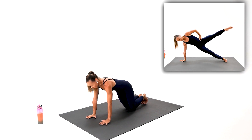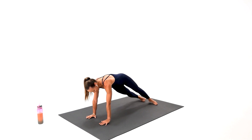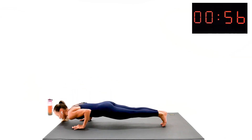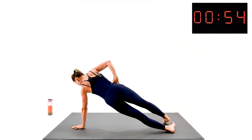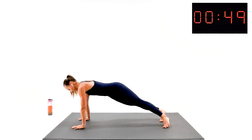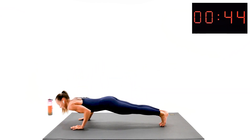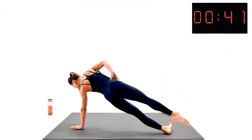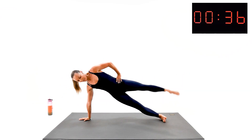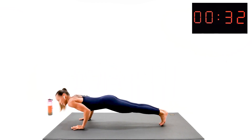Three, two, one — work. Push up, guys. Knees on the floor if you have to. Push it down — give me a big circle. Don't forget to keep your legs beautiful, point your toes, active kneecaps. Raise your core, bring your abs in. We got this one.